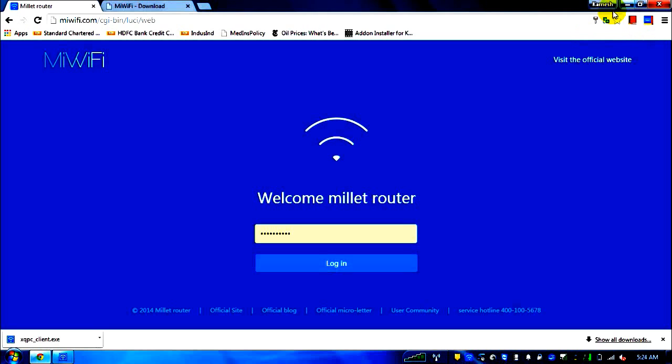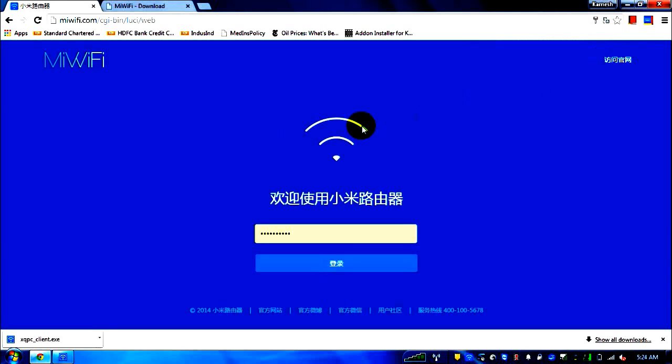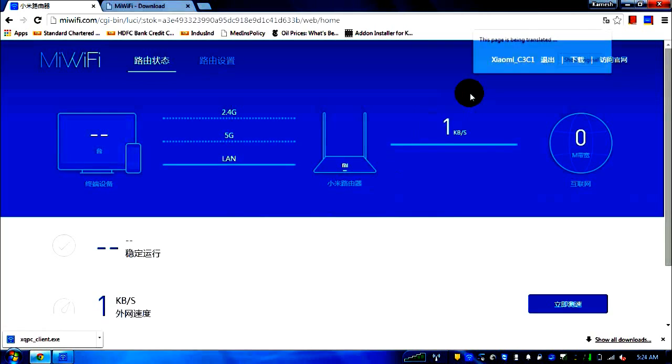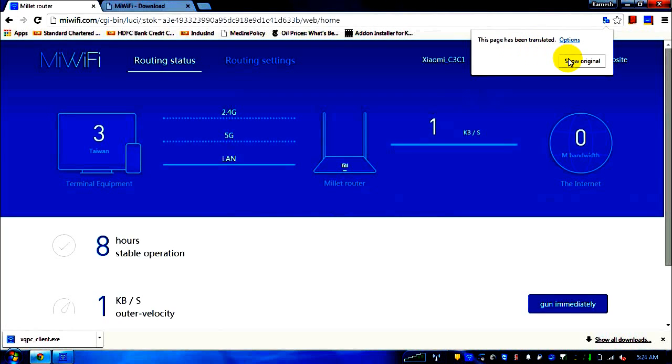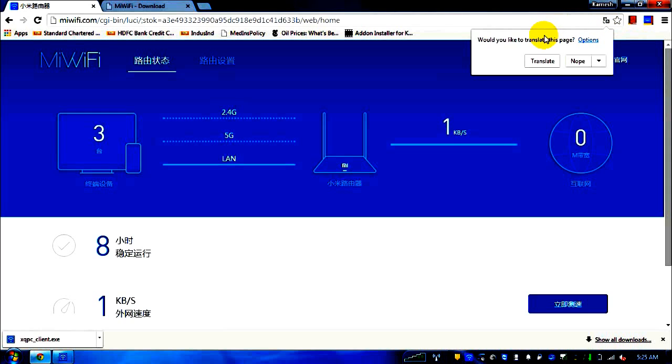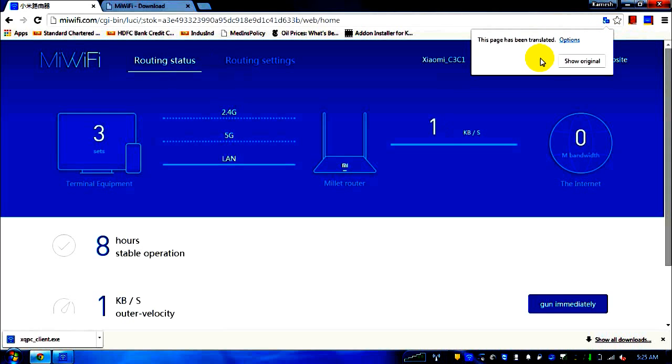Here's the original page that comes up. This field is the Wi-Fi password — you enter the desired password you want to keep for the router and click login. The second default page that appears will also look like this in Chinese. It's very difficult to understand even using the translate option, as it doesn't do a proper translation.